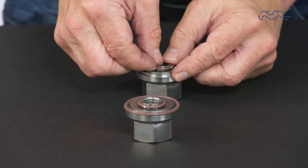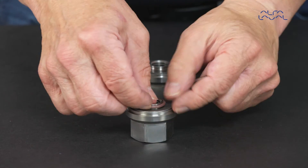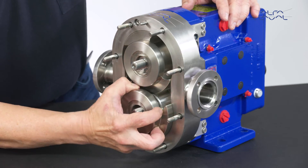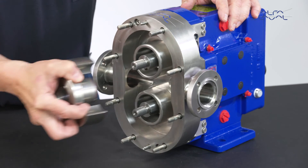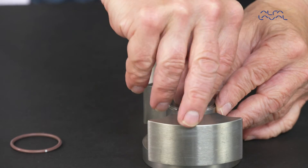Remove the rotor nut o-rings. Now remove the rotors by sliding them towards you and away from the shafts. Then remove the rotor hub o-rings and the rotor hub keys.